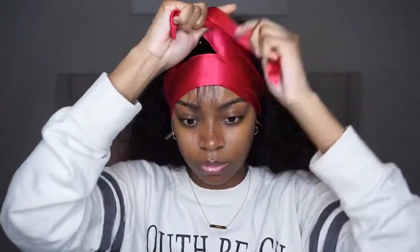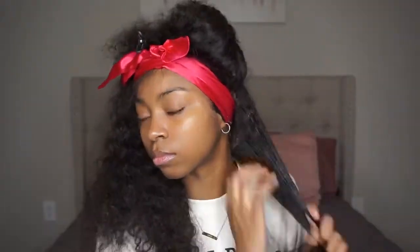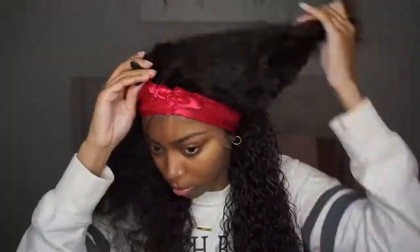Now I'm going to tie my edges up and let that sit for a while, then go ahead and style my hair. To style the hair I ended up using water and a product — As I Am — I'll leave a link down below for you guys, but it really didn't take much at all to style this hair.